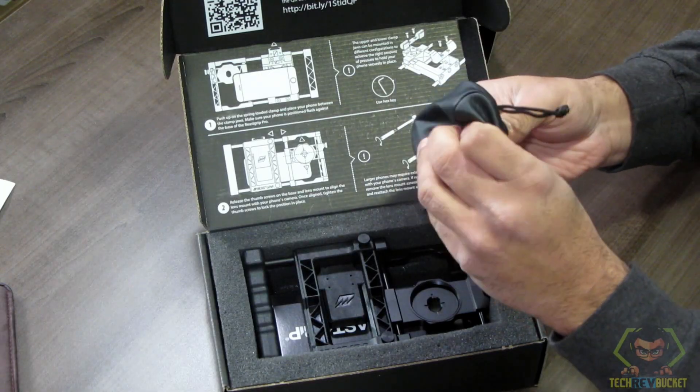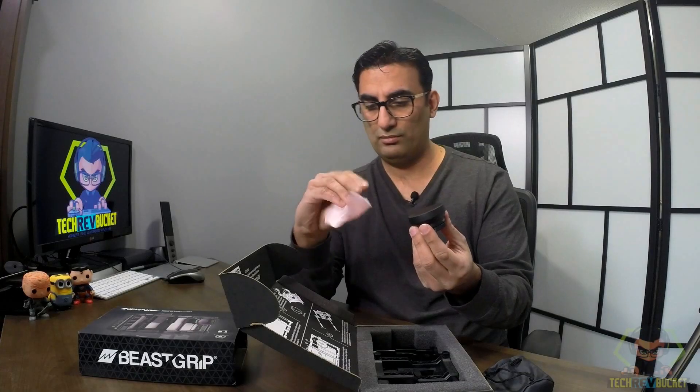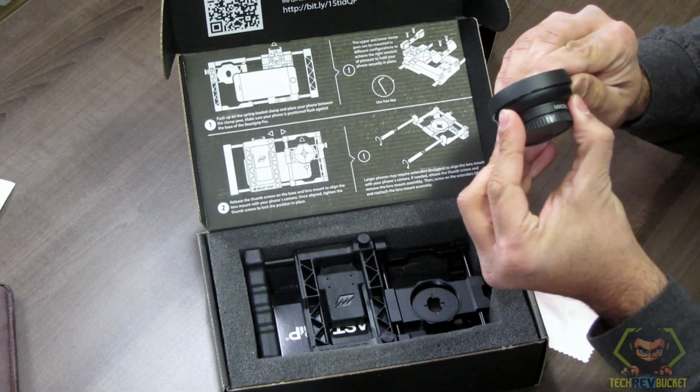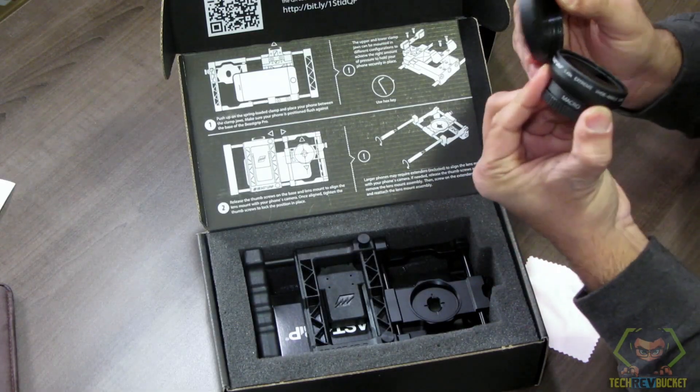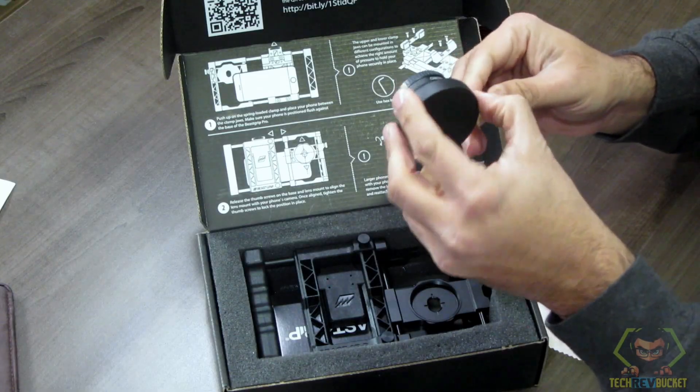There's a leather pouch, a piece of cloth to clean the lens, and the lens cover for the wide angle in front. The macro lens is attached, which is detachable.